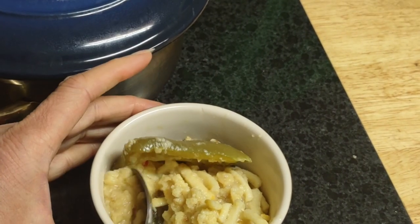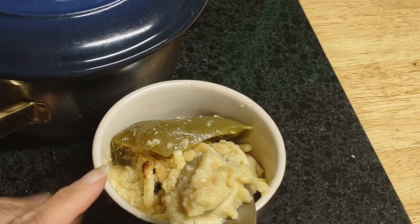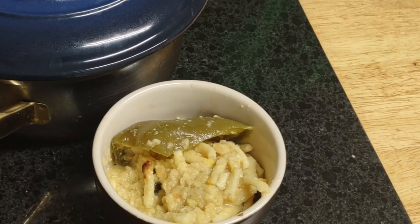For the life of me, I can't find my soup spoon. The noodles sucked up all of the broth.